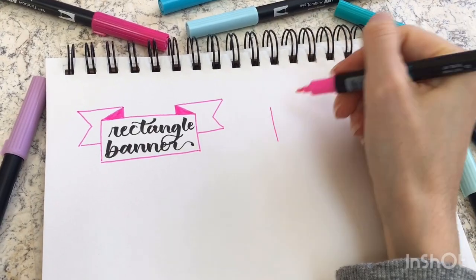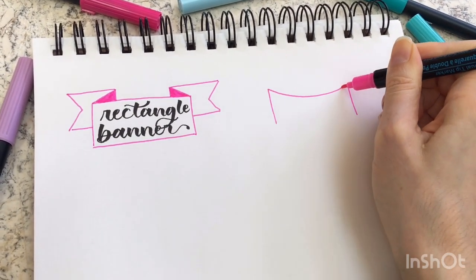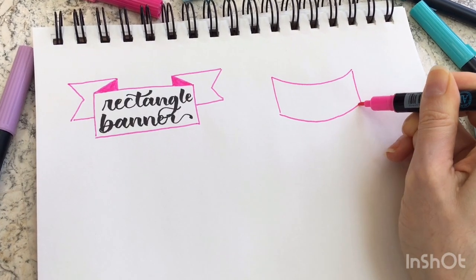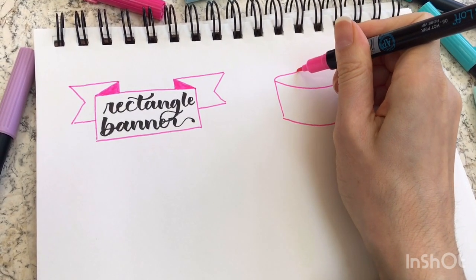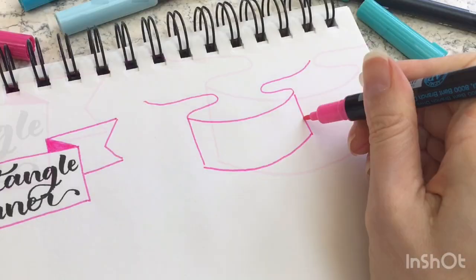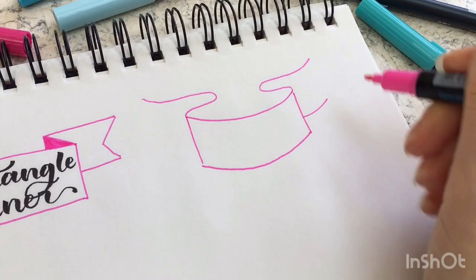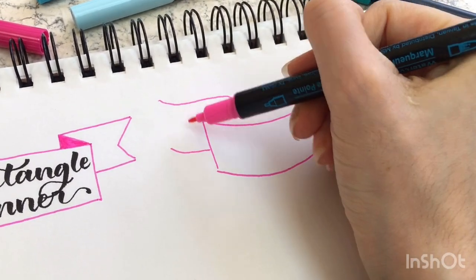The second banner is really similar to the first one except it's a little bit more fluid. Instead of drawing straight lines at the top and bottom, we'll draw curves shaped like a smile. On either side coming out of that curve there are these wavy shapes and then lines that are parallel to that. I should have come up with a better word than 'wavy shapes' but that's all I could think of at the moment.